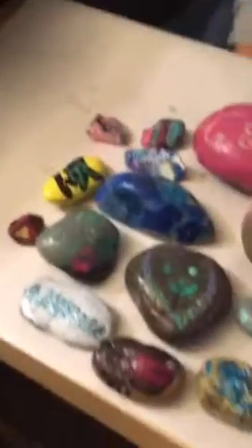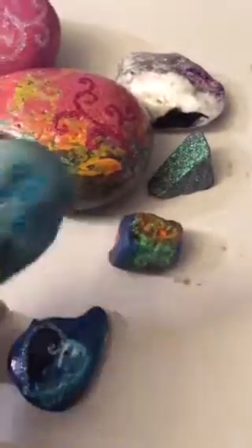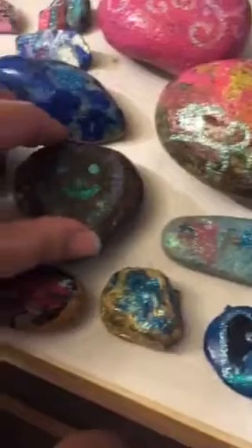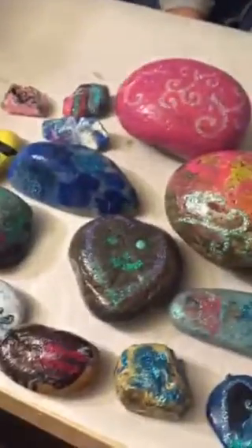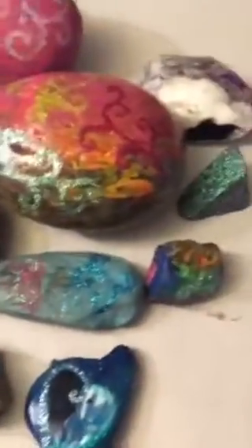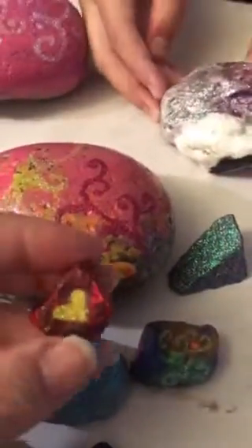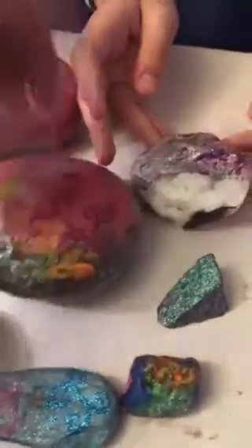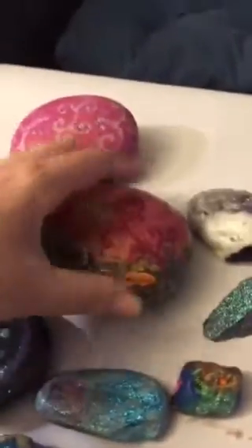We have some rocks here that we gathered that needed to have some clear coat put on them. They started to fade a little bit, and one was completely bare in a couple spots. So what we did was touch these up really carefully, trying to follow the color lines of the previous painter. We added a little bit of glitter here and there, and then spray coated all of these really well with glue.